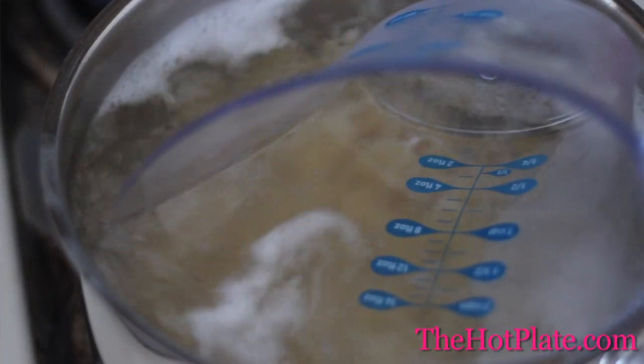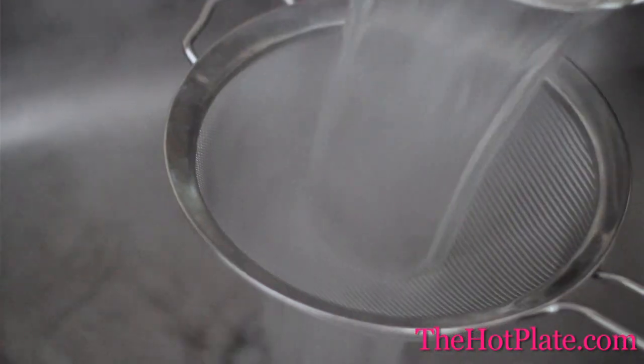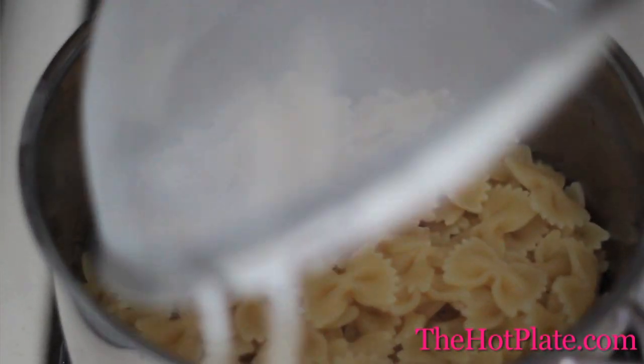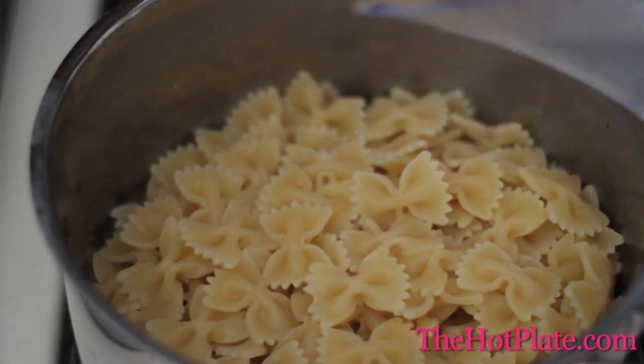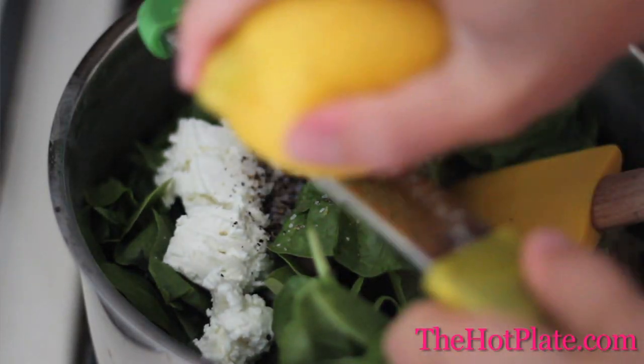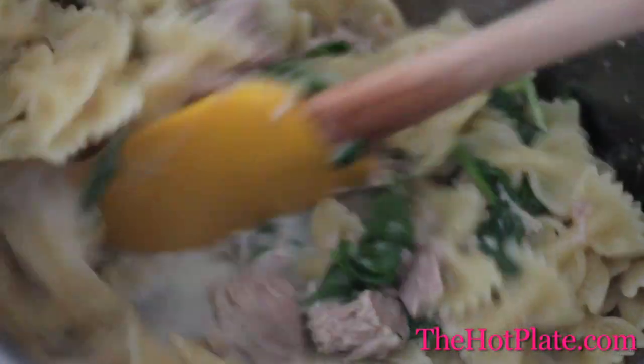Once the pasta is cooked, we're going to scoop out 1 cup of the starchy pasta water and set it aside for later. Then drain your pasta in a colander, and dump it back into the pot over medium heat. Add a cup of the starchy pasta water that we saved, add the tuna and the spinach, then the goat's cheese, season it up with some salt and pepper, and zest in a little bit of our lemon zest. We're then going to stir it until it's completely combined.